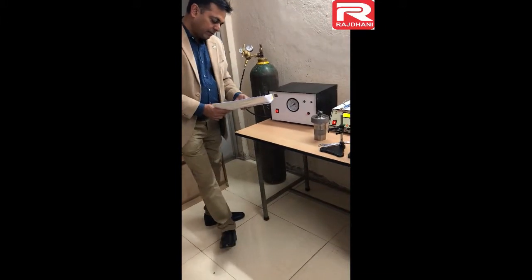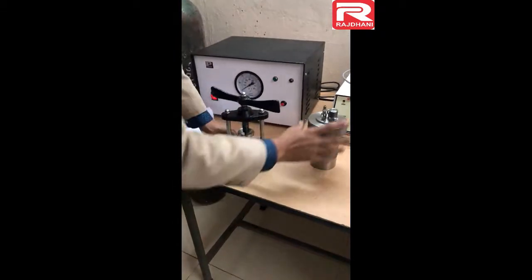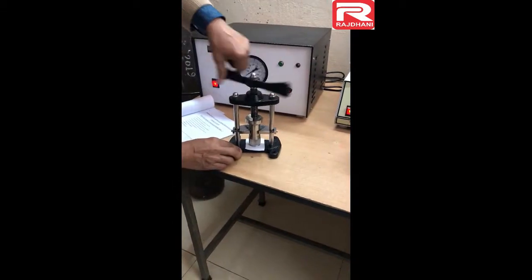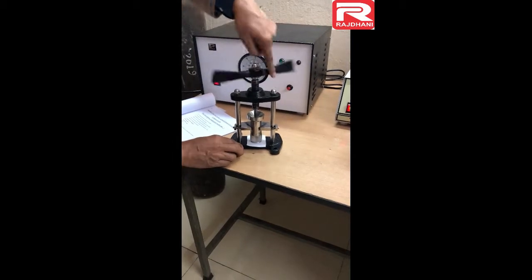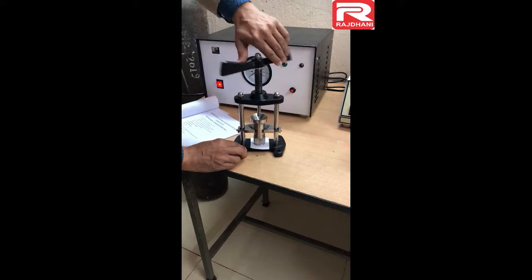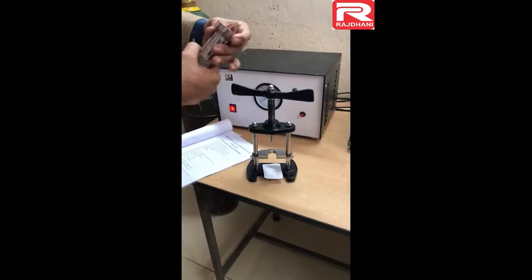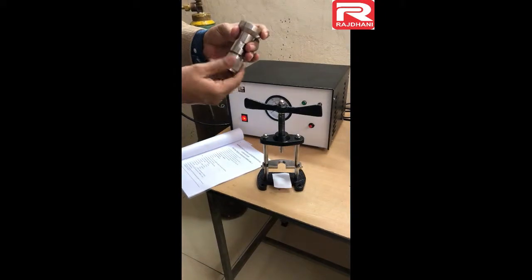Item number 10 is the pallet press. This is a screw-type pallet press. This is the pallet press cup which opens from the bottom.